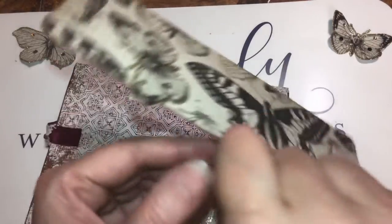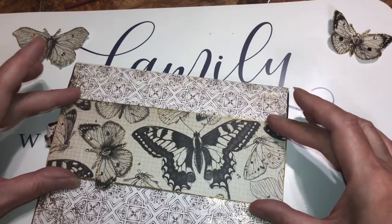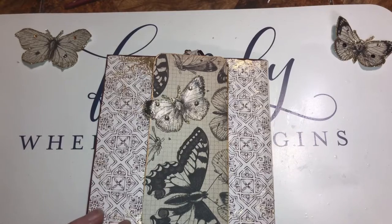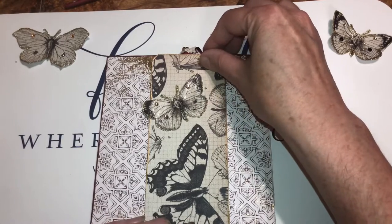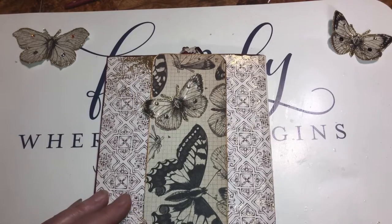We're gonna glue it down. This will be our belly band for tucking things into the left or the right — that's why I stabilized that wing, because I wanted to make sure it didn't get torn or ripped putting things in and out of the journal. Just make sure you've got it lined up.